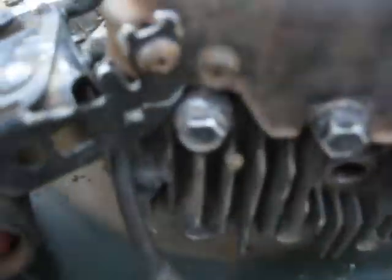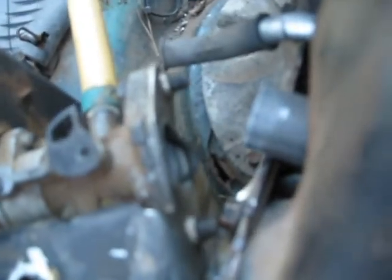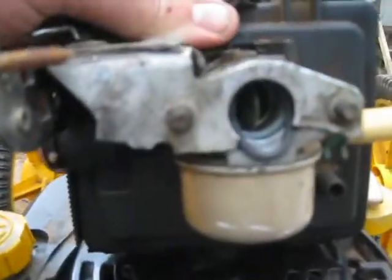So I'm tearing down the Craftsman for parts — it has a bent crankshaft. I took this off; it's the only thing that was tight. And we've got two of these bolts and one missing bolt. You can see somebody tried to patch it back up with a Phillips screw. So I've got the carburetor off.